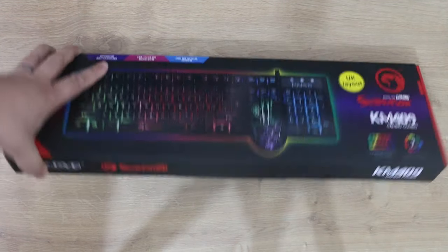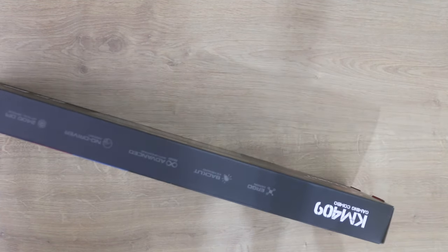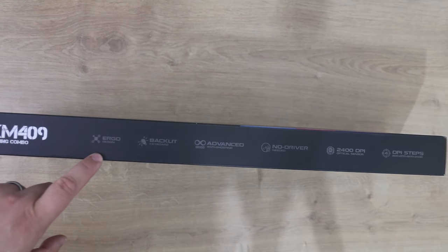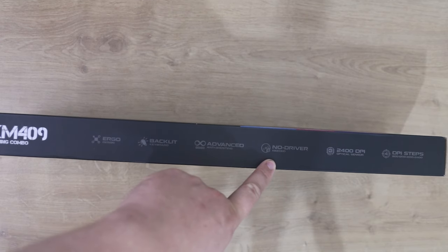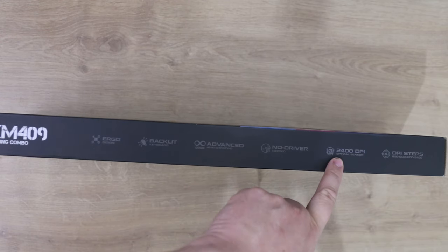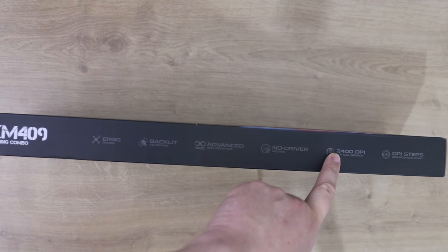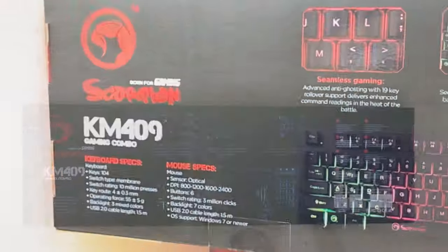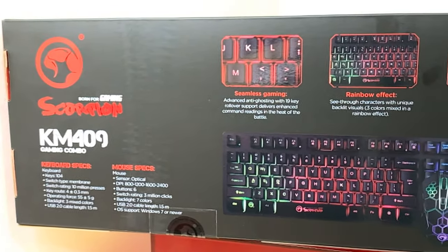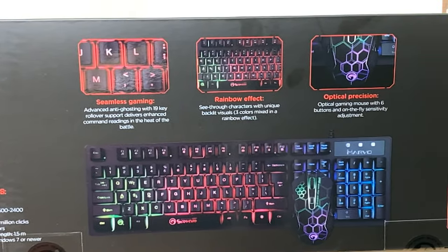Let's have a quick look at the box. On this side there's not much, just the model number. On the other side it says: ergo design backlit keyboard, advanced anti-ghosting, no driver — so hopefully no software to download — 2400 DPI optical sensor on the mouse, and DPI steps. I'm guessing that's the switch on top which allows you to change how sensitive the mouse is. The back of the box talks about seamless gaming, the rainbow effect on the keyboard, and optical precision.